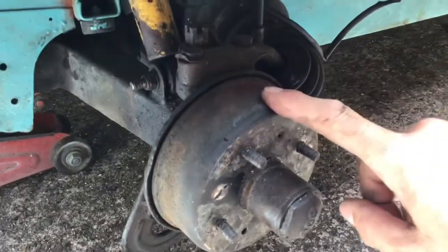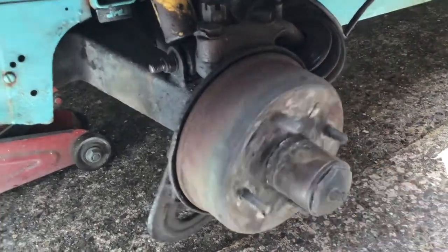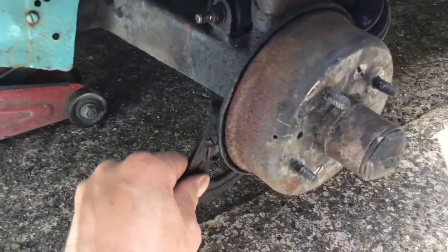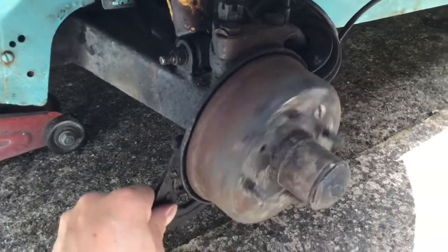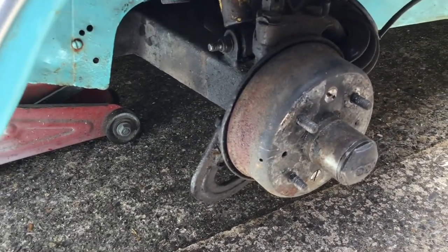As I said, the drum brakes are tiny and they are prone to brake fade, so they need regular adjustment. As I said before, the brakes can seize and pull to one side.